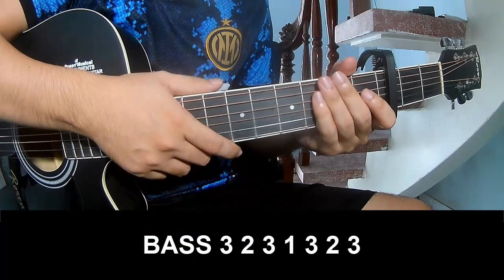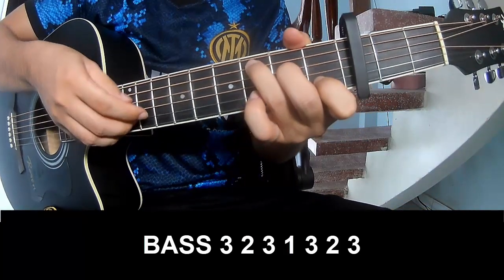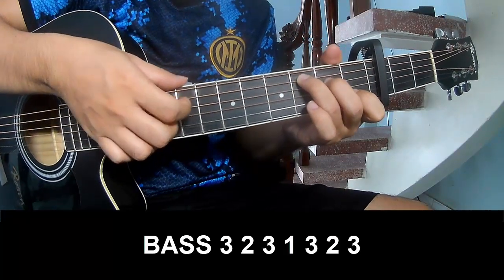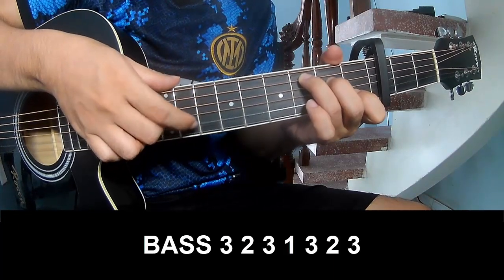The verse simply goes: Hey, three, two. Hey, three, two, three. One, three, two, three. Hey, three, two, three. One, three, two, three.